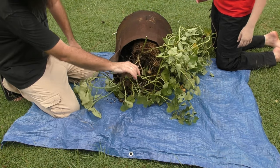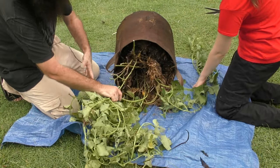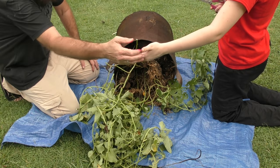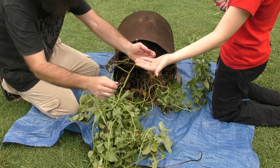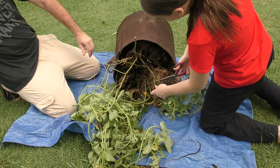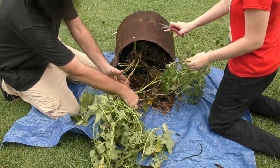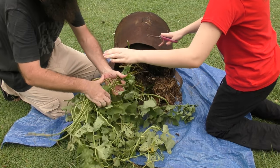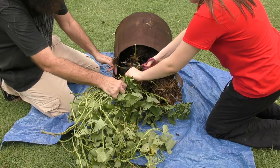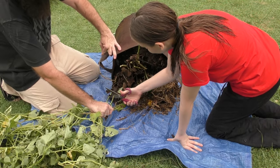Before we get going, Kira might just want to chop off all these vines for us. Oh, a lady beetle! We'll put her over on the grass. It's been a little bit wet here over the last couple of days so the soil is going to be a bit manky I think.